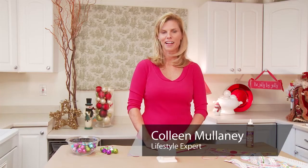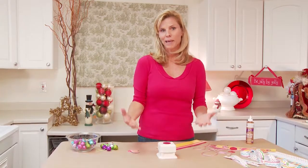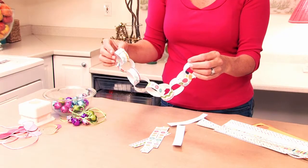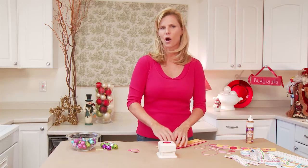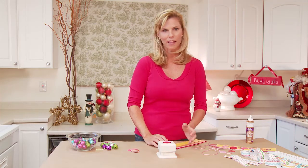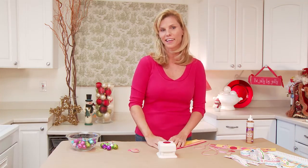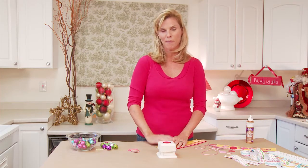Hi, I'm Colleen Mulaney for ColleenMulaney.com and I've got a great Christmas craft to share with you today. It's making garlands for kids. I thought let's go a little bit non-traditional and see what we can come up with. I think these are so much fun and so colorful and the kids are going to love making them.